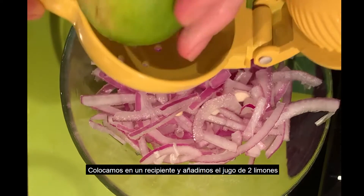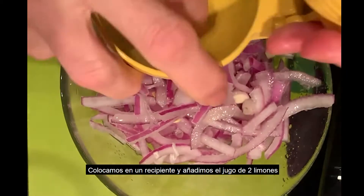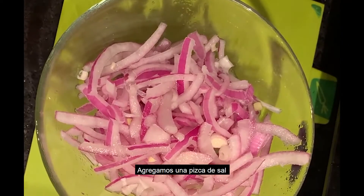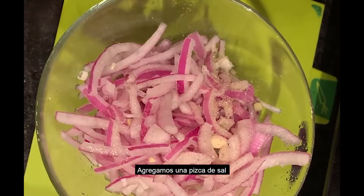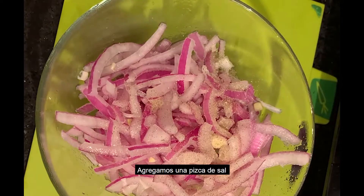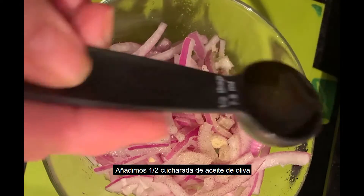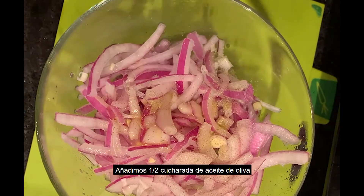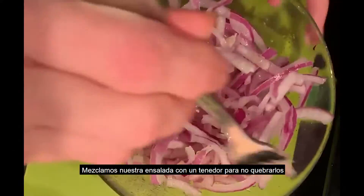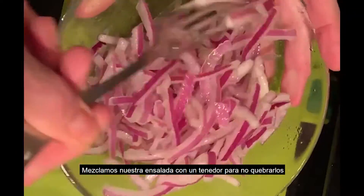We will add the juice of two limes — no seeds, only the juice. We will also use some salt, the same as you do with your salad. And we will also add half a tablespoon of olive oil. Then you will mix all this with a fork — or a spoon if you prefer. I prefer the fork so we don't break the pieces.